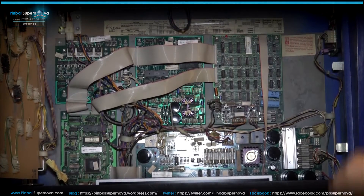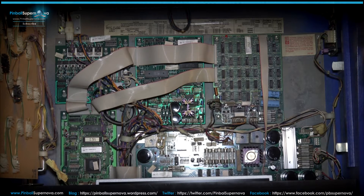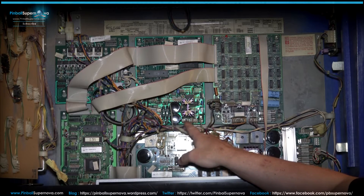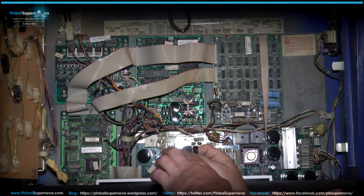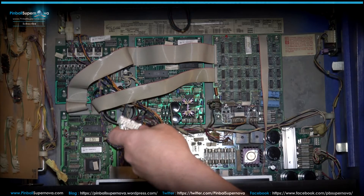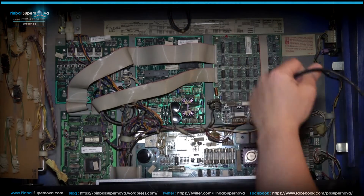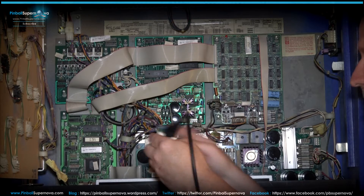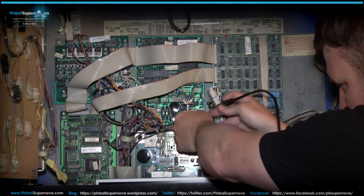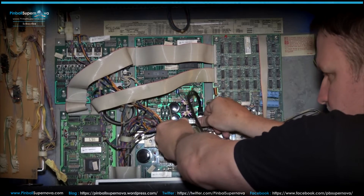We're here now with my Whitewater, which is a FlipTronics 2 model by Williams. To install the Pinnovators unit, remove these two connectors — these are the sound connectors on the sound board. The daughter board replaces those, and then those connectors plug back onto the male pins on this board once the two are taken off. We'll install our RJ45 network cable onto that and take off these two connectors now.